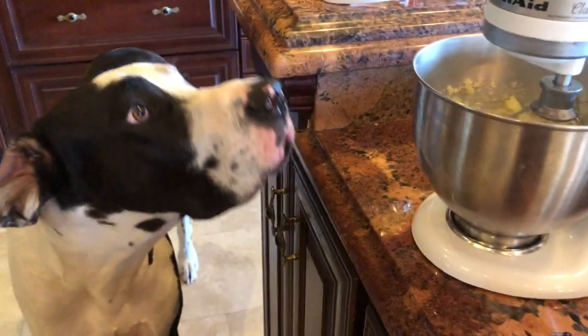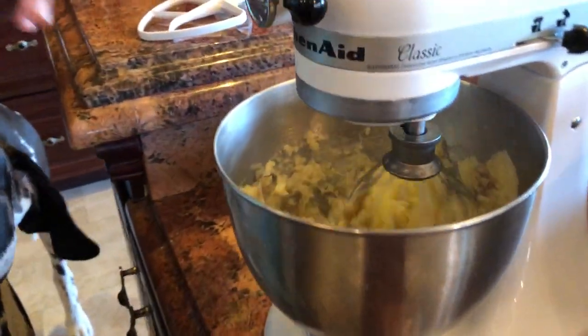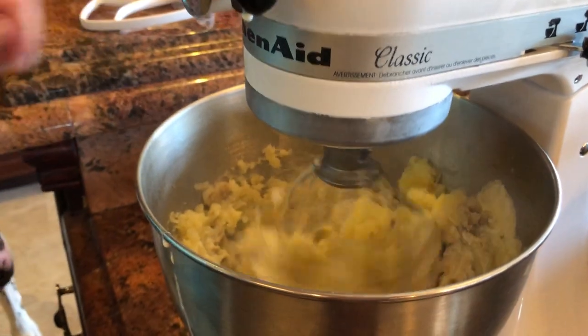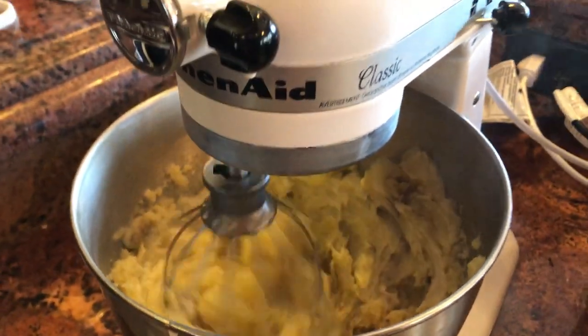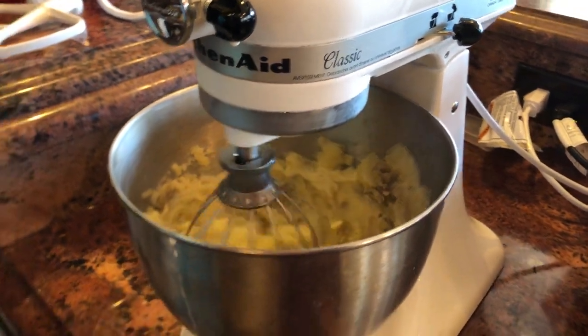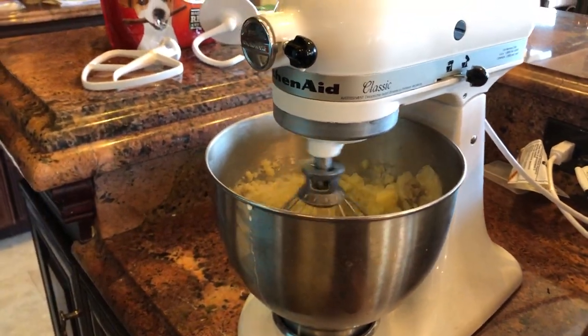Mikey, what do you think? Mike's going to make a little cream and potatoes. I'm not sure what it's doing but I'm guessing it's a pretty good thing. Mike, what do you think?